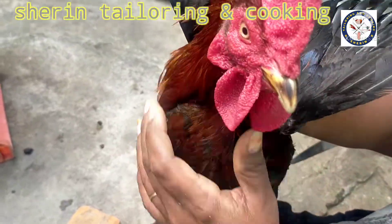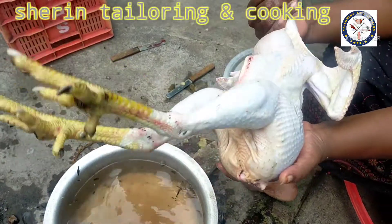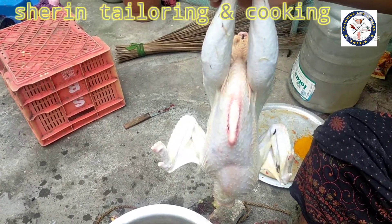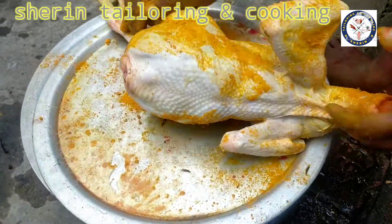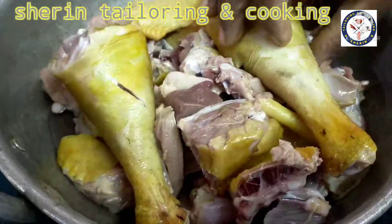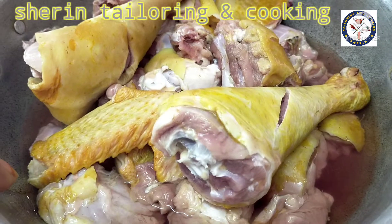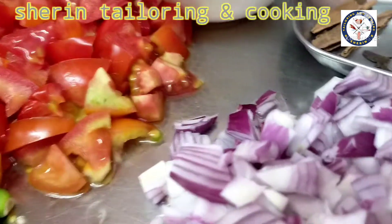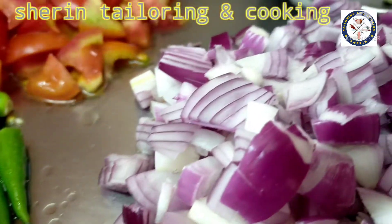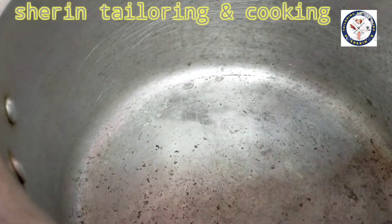Now I will remove the soap. We will remove the soap. After the soap, we will remove the soap.